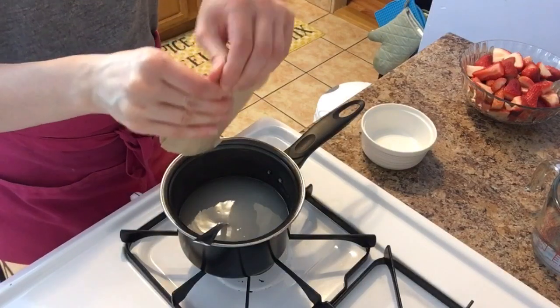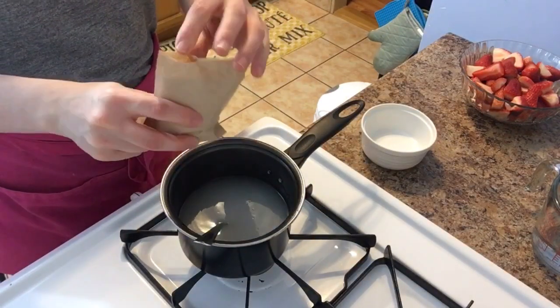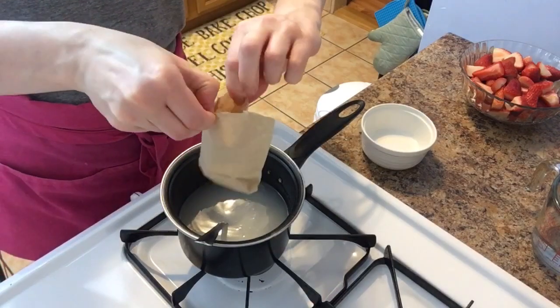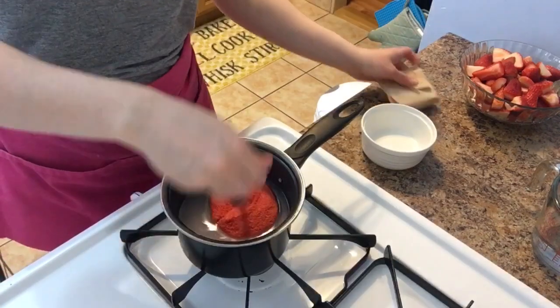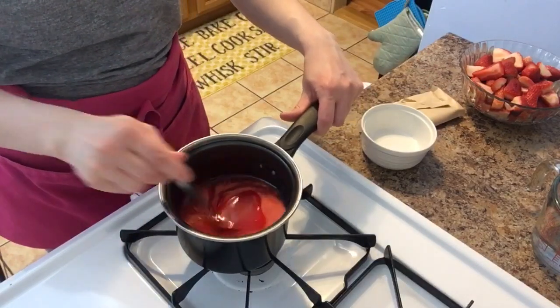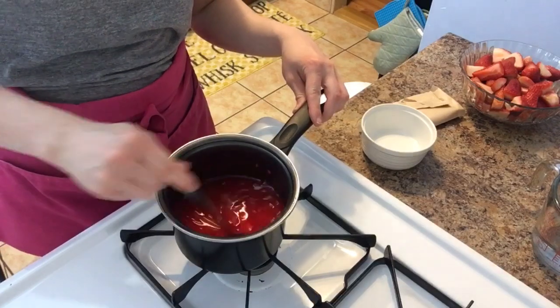My mixture came up to a boil — as soon as it starts to boil you're going to shut it off. Then go ahead and add in your jello and mix it in. You can see it's already thickened really nicely, which is what you want. You want it to be nice and thick when you pour it in.